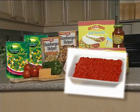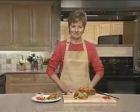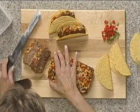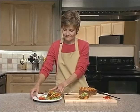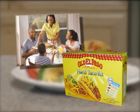Ground beef meatloaf and tacos are all family-friendly foods, so Mexican meatloaf tacos will be a guaranteed winner on your dinner table. In the next few minutes, we'll show you how easy they are to make using an Old El Paso taco kit. Just mention Old El Paso tacos and watch their smiles grow. Old El Paso is a fiesta in a box.